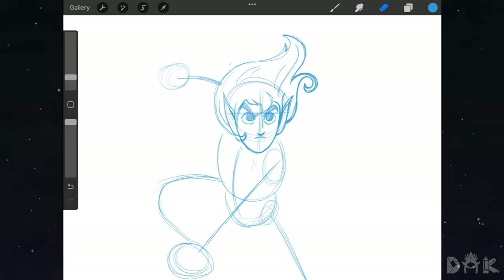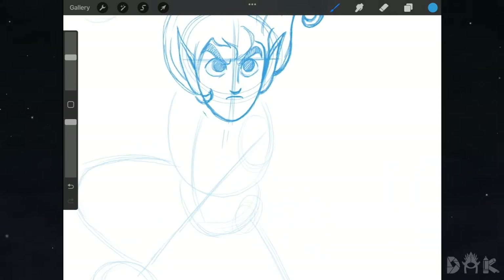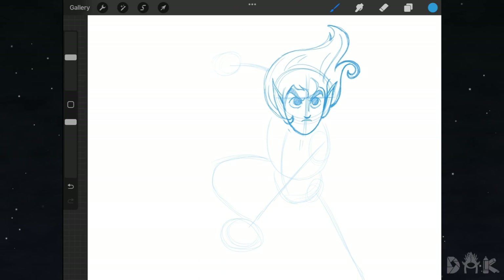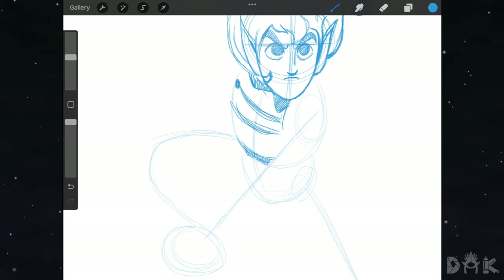Now we lower the opacity of this layer and create a new layer above to add in the body details. First, right underneath the chin near the shoulder area we join a line, then start putting in color and shading. Below that we put in three lines curving across the front of the torso, then add two oval shapes right at the end of the curves.